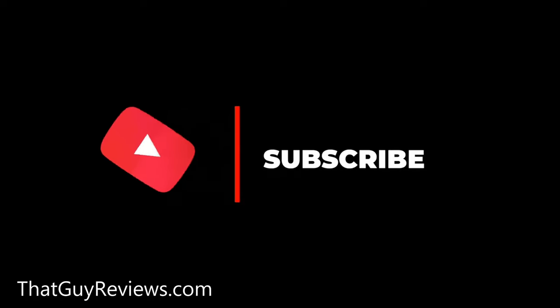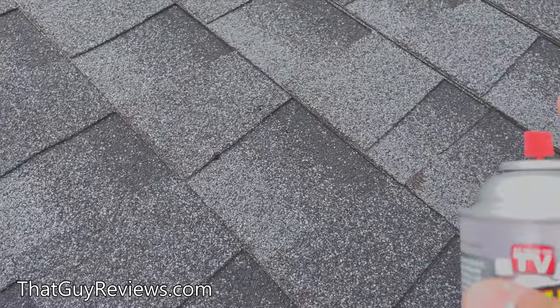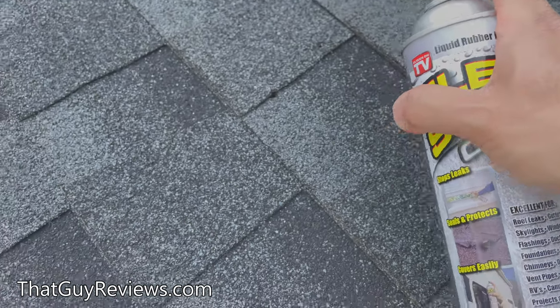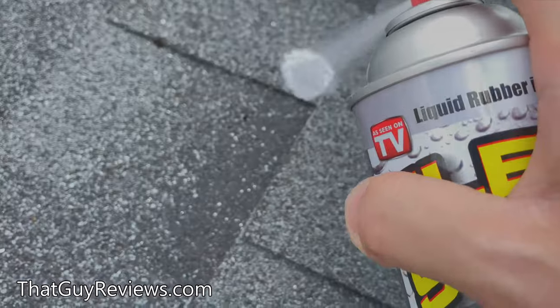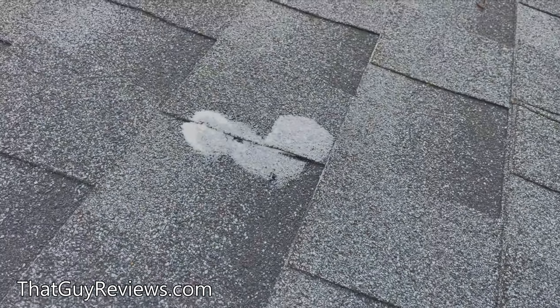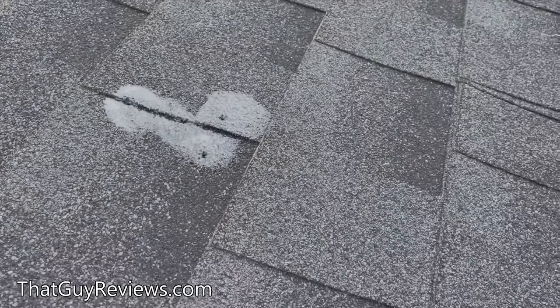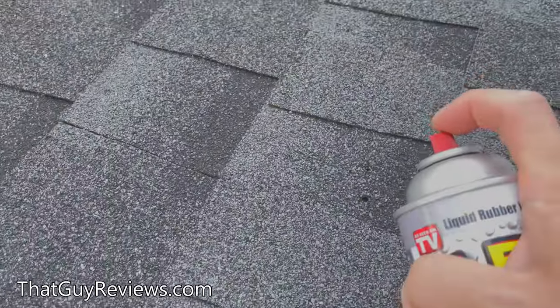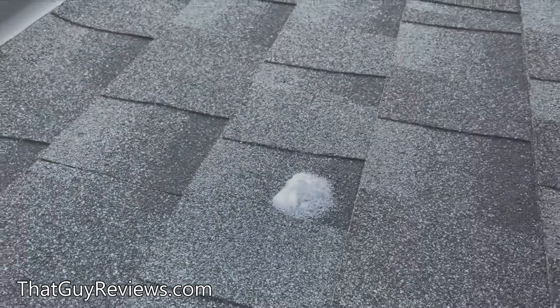I've shaken it up pretty well. There are some holes here — that works. It smells like paint. Spray on this side too. We found two more holes, so I want to make sure that's not the reason why there's a leak.